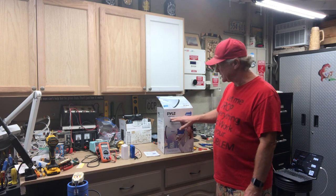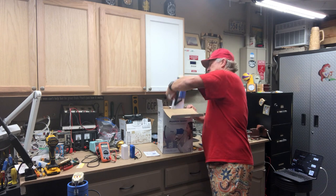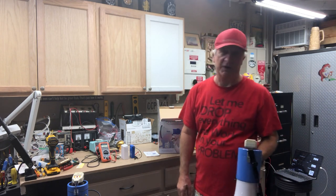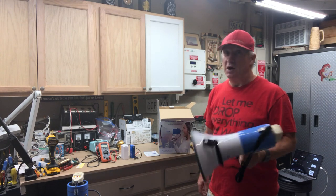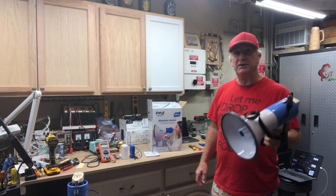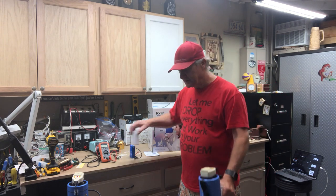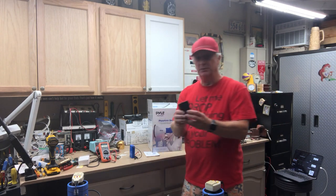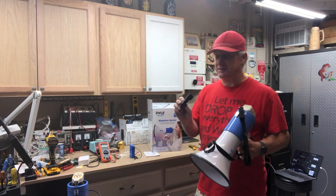It's the PMB 591R — it looks like this. It's a megaphone you can use for school, church, protest, whatever. The big thing is, if you're out for the day or the afternoon using this and your battery dies, they don't sell extra batteries. This is the only battery they sell with it.